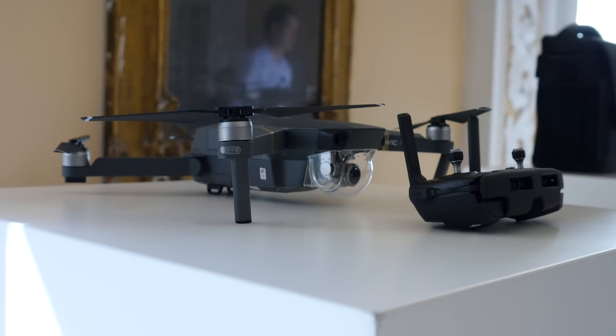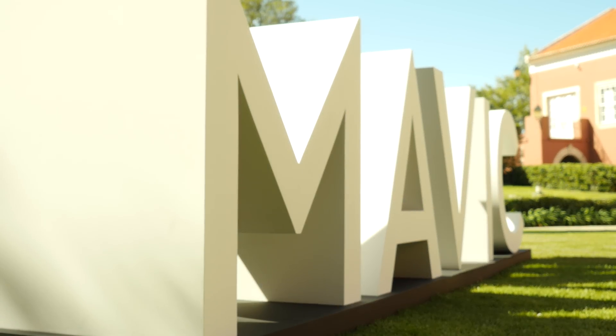These are available to pre-order now. I've been Cam — I'm at Cam Bunton on Twitter and I will see you again soon.